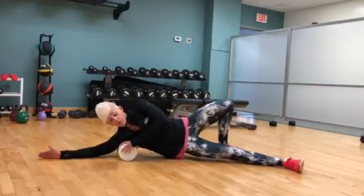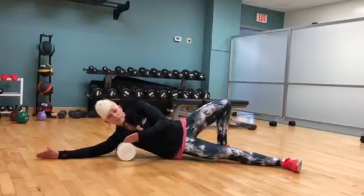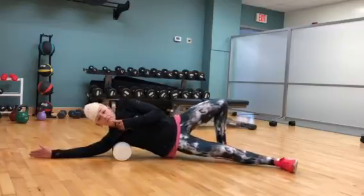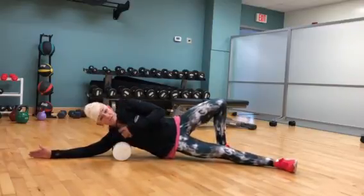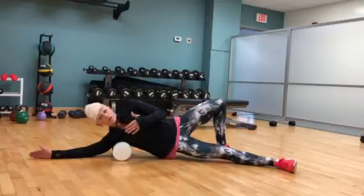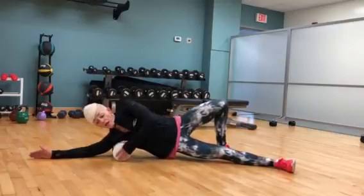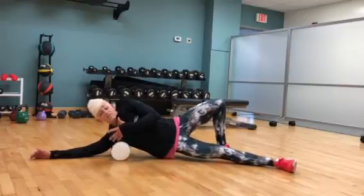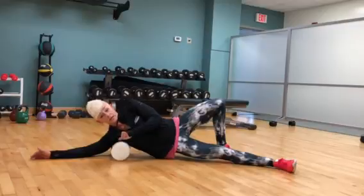Now, I might have to roll forward or backward. We're looking for those sensitive areas. If I don't feel anything, I'm going to roll my body up this way, and that's going to bring the roller down my body. I may not have to roll very far before I find that spot. Rolling forward or backward, looking for tender areas. When I find it, I'm going to stop and hang out for at least 30 seconds to a minute.